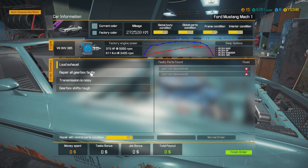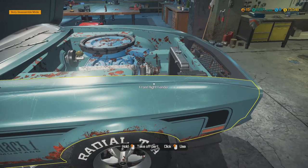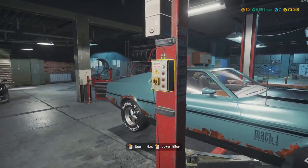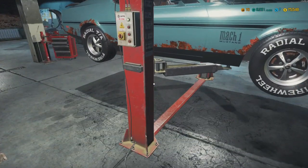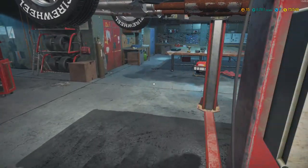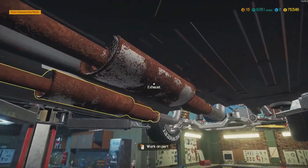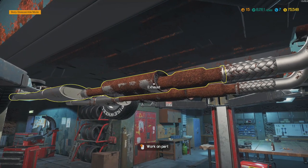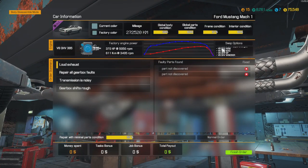Let's see what this car has - loud exhaust and gears, transmission, gears. Basically it's gonna be everything that's underneath the car for this one. Look at that - ugly, ugly, ugly.